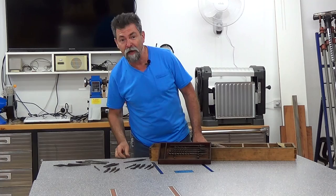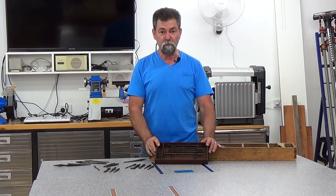Dave here. How are you? Welcome to Wednesday night's What's in Arthur's Toolbox. Tonight I've found all his bits for his brace and bit. Unfortunately, I don't have his brace.